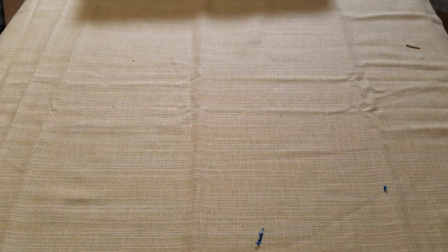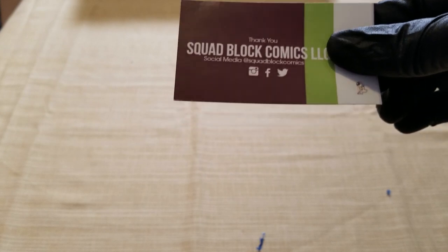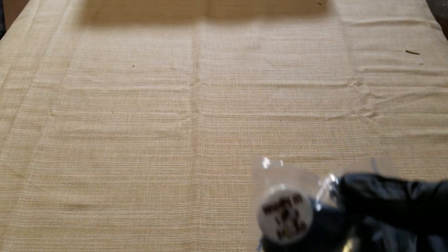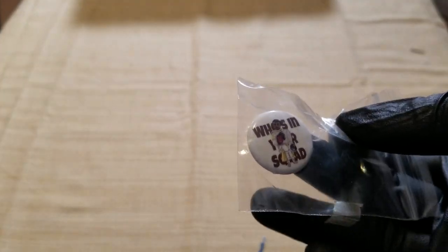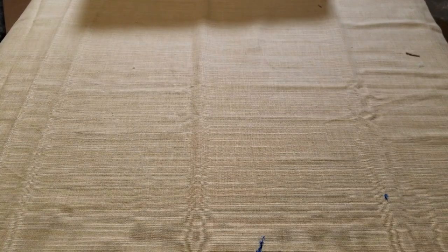What's happening, what's happening! It's your man Branson and I'm back with another unboxing video. Before I get started I want to give a shout out to my homies at Squad Block Comics — I got a Squad Block mystery box a month ago and they killed it with this 'Who's in Your Squad' button.